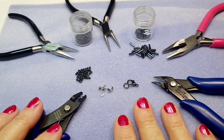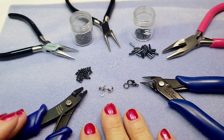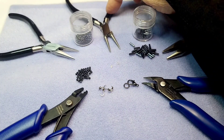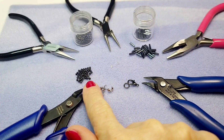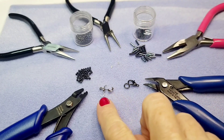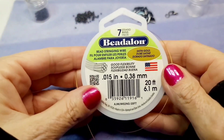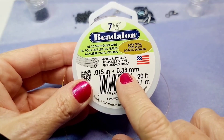Hi everyone, we're going to make Logan a necklace today. These are the things we're going to need: some wire cutters, regular pliers, round nose pliers, flat nose pliers, a crimp tool, seed beads, and bugle beads — these are five millimeter bugle beads. We'll also use crimp covers, crimps, and a clasp.